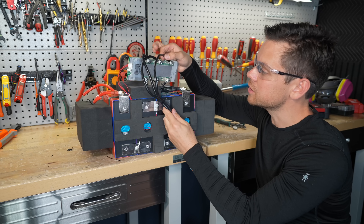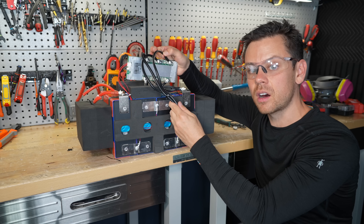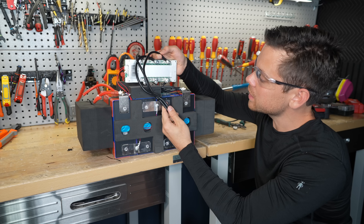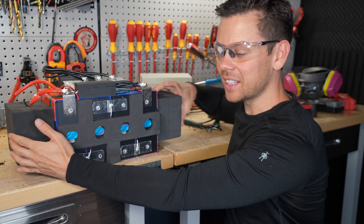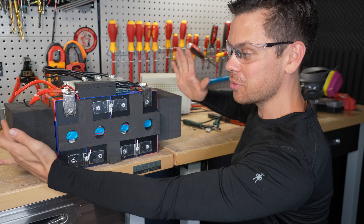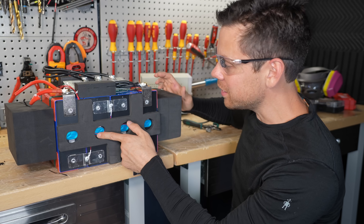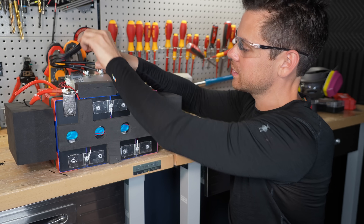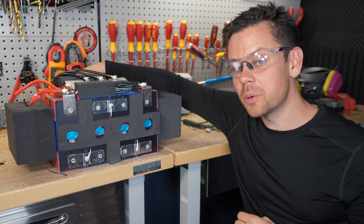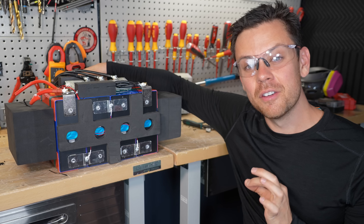Usually at this price point you're not going to see screw terminals — everything's going to be soldered and glued together — so it's pretty nice to see this. And these are some nice crimps. To summarize, they need less air in the case because there's lots of wasted space, they need to protect the balance lead, and they need overcurrent protection on this BMS. If they fixed those things, we would have an incredible battery for the price.